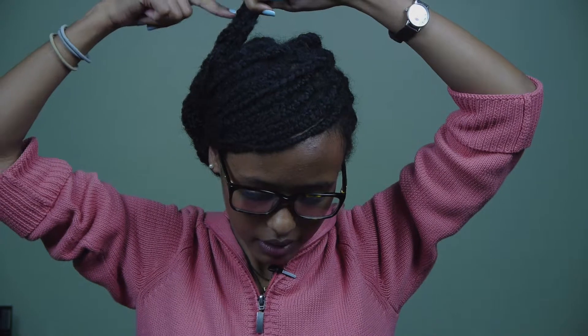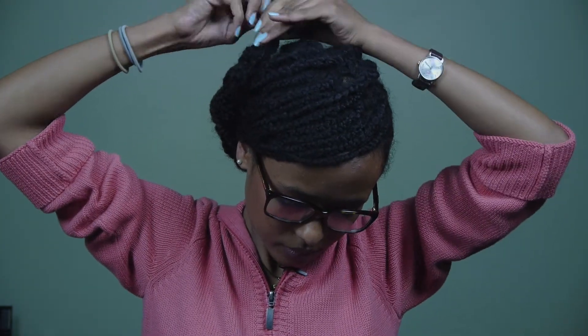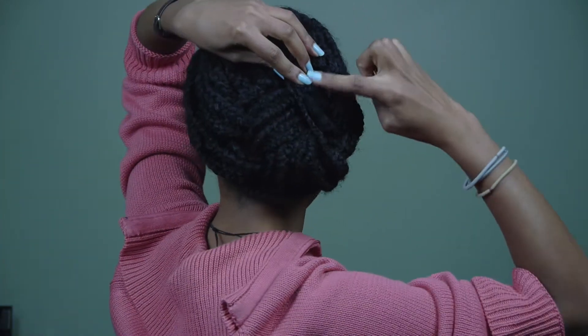Once you've got the tip, you want to twist. All we're going to do is clip it down. I'm using a claw clip, but you can use any type of clip.